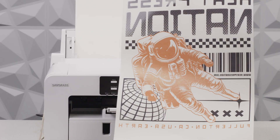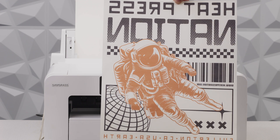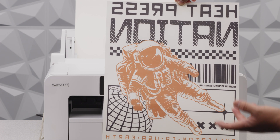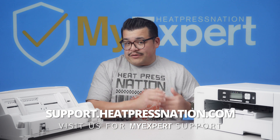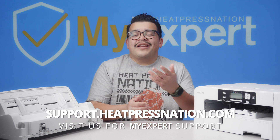And there you go — our print is done and it is huge. Printed on the Versaflex 13 by 19 inch paper. Of course, you could use your regular sublimation paper or any sublimation media in the multi-bypass tray. Multi-bypass trays for the SG500 and SG1000 printers are also backwards compatible with the SG400 and SG800 printers if you're still running those.